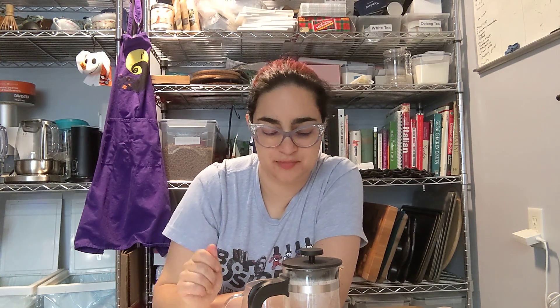Acidic. Sweet. Acidic. Fruity. Roasty at the end, but not like a dark roast. I thought that was pretty tasty.